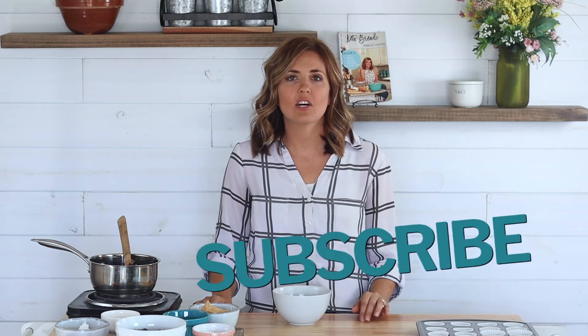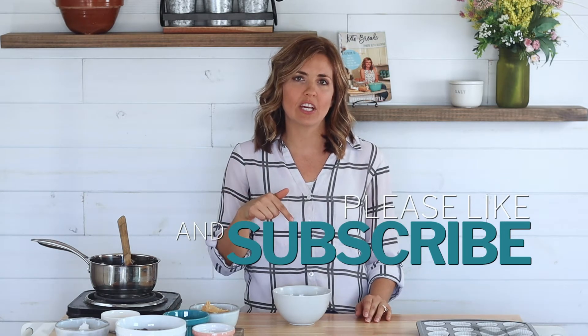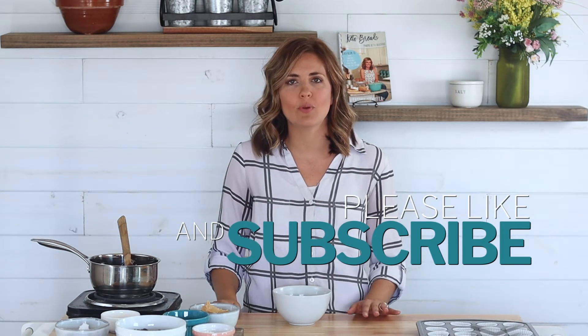Before we get into today's recipe, I'm Cassidy from Cassidy's Craveable Creations and on this channel we share easy but delicious keto and paleo recipes. If these are your kind of recipes, be sure to hit that subscribe button and notification bell below to be alerted each time we post a new video.